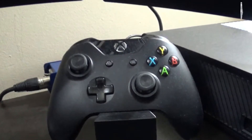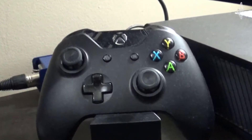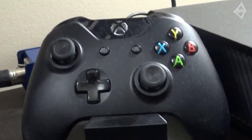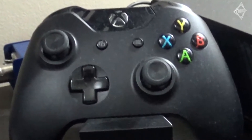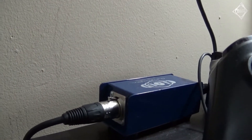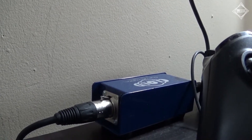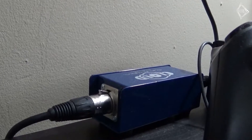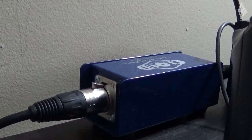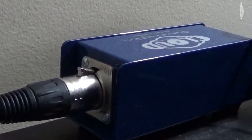Next up we have the Xbox One controller. It's a standard Xbox One controller that comes with the Xbox One, and it sits on a charging stand. The charging dock charges the controller simply by hooking it up to the back of the Xbox One — it's that easy. Behind the Xbox One controller is the Cloud Lifter. I have my XLR microphone hooked up to this because the XLR microphone I have is really quiet — it records at something like negative decibels. So the Cloud Lifter lifts the audio to a normal level.